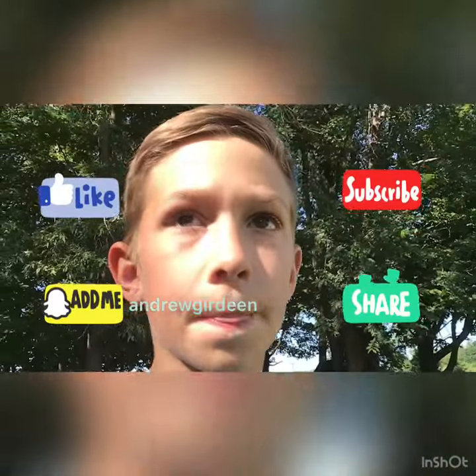As you guys can see the jump worked pretty well. That's gonna be the end of the video, so thank you guys so much for watching. Make sure to like and subscribe and turn on post notifications. Bye!